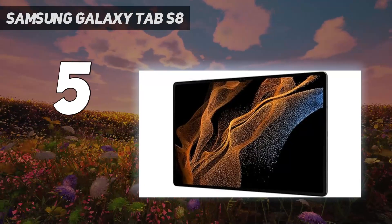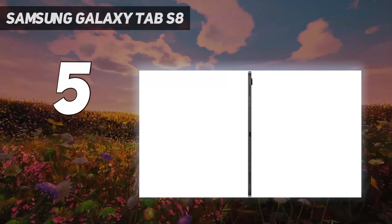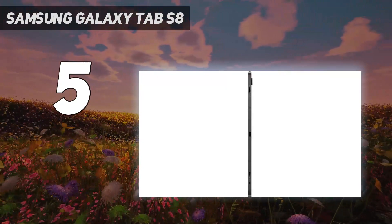If it's just that bit too dear for you, scroll further down the list and have a look at its smaller sibling, the Tab S8.